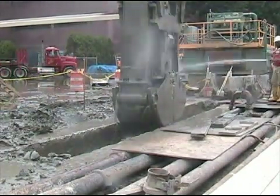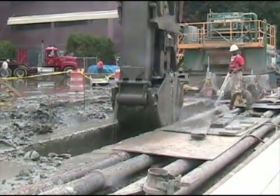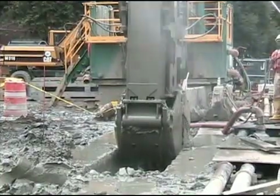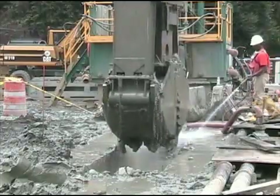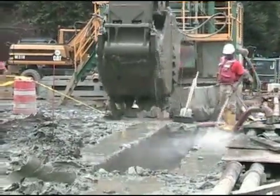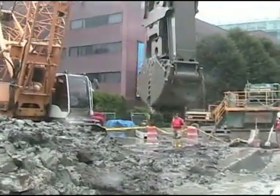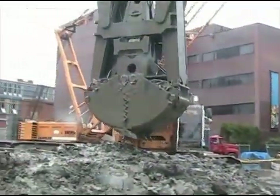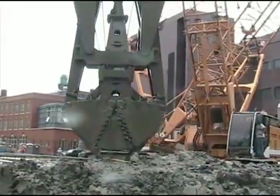Slurry walls, in my experience, I've built them over a hundred feet deep and I've been on projects where they've been constructed over two hundred feet deep. This was filmed in Boston where there's clay — a very, very deep layer of clay — and you can see the material come out in one solid piece of very stiff clay.